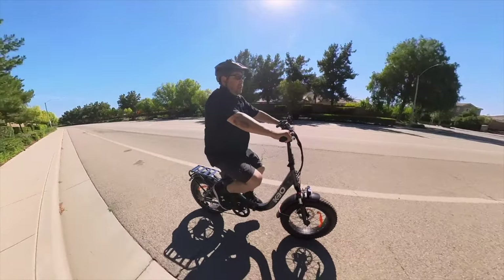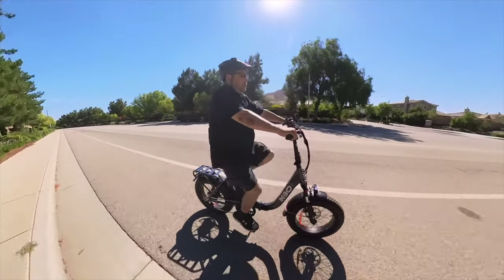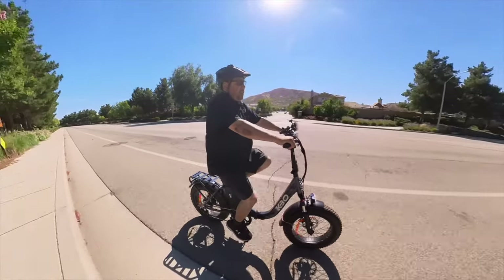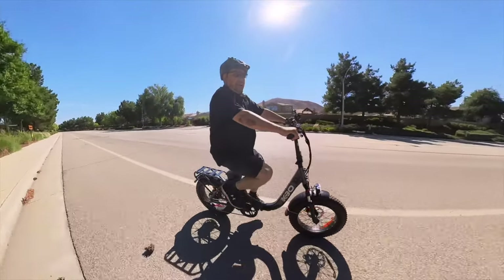If you like this bike and want to get one, please use my links down below — it doesn't cost you anything extra to use them. Grab yourself one today, get out there and ride, and I'll see you on the next one.